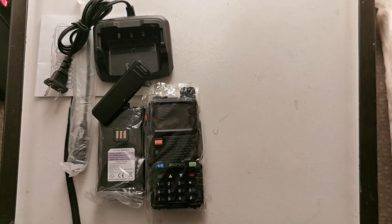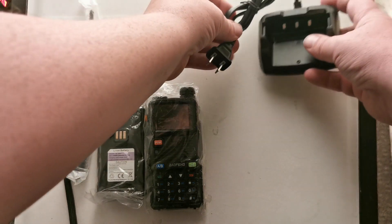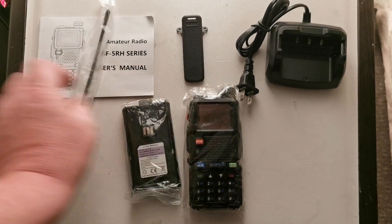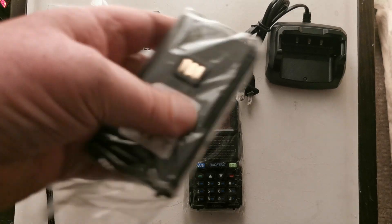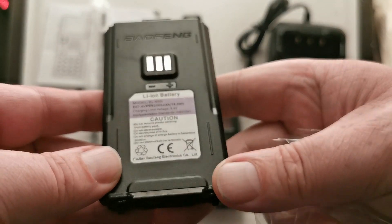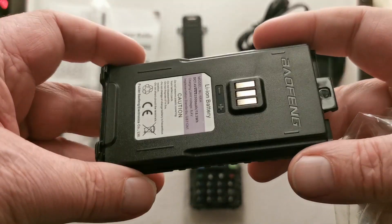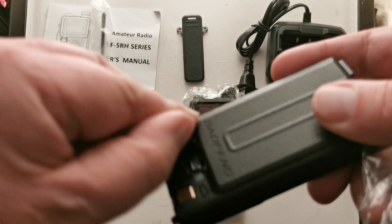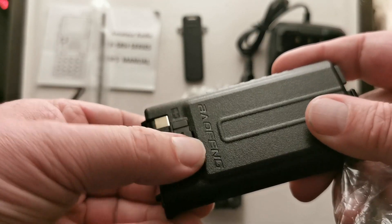Let's get rid of this box. Is there anything else in there? No. Got this box to the side. Let's have a look at the battery. It's got the USB, USB-C charging port on it there.